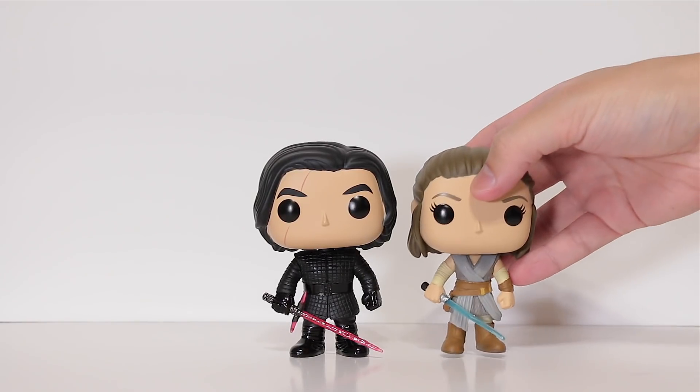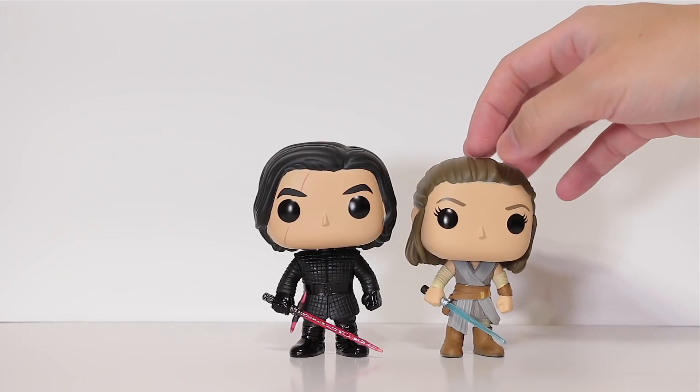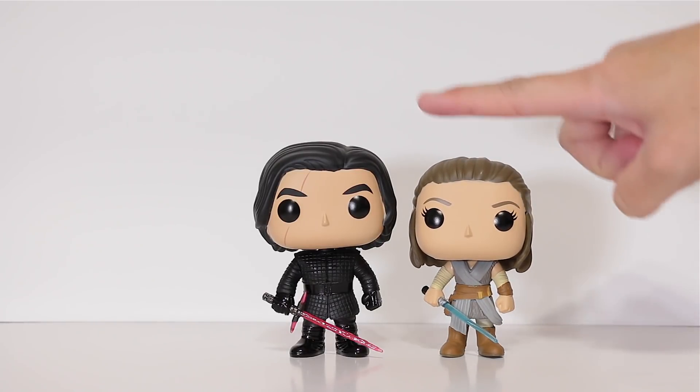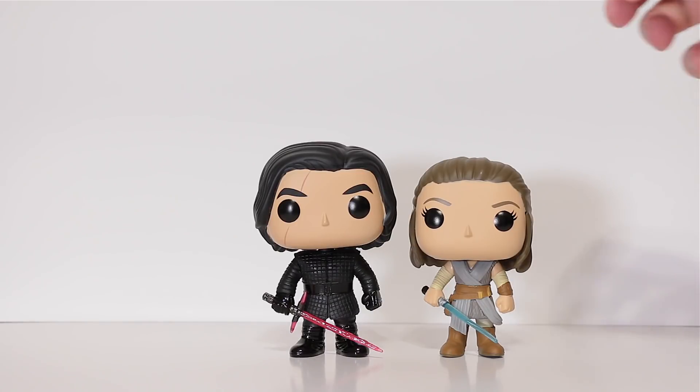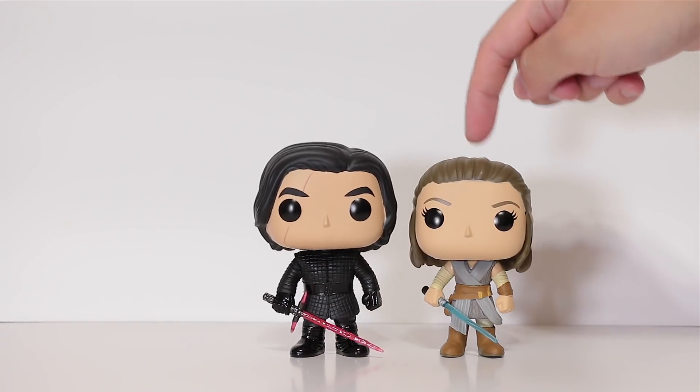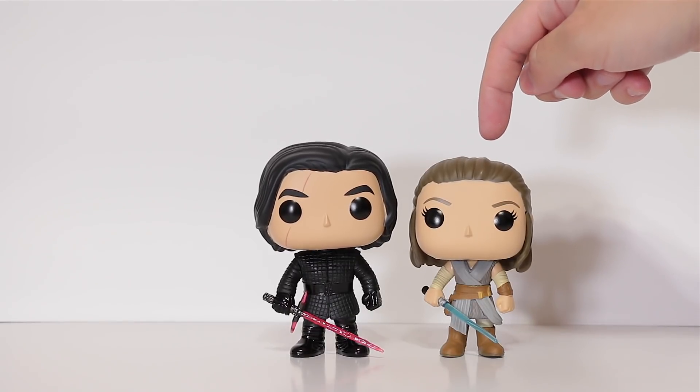Now for some comparisons — here he is next to Rey from The Last Jedi as well. Wow, look at that — he's actually taller, and bigger too. I guess that's accurate — in real life he is like six foot tall and she's, um, not.